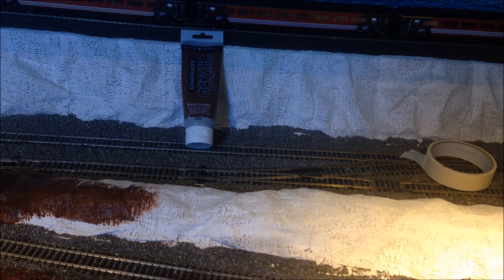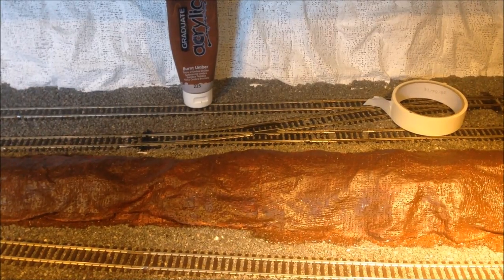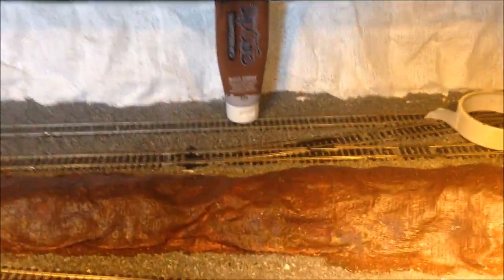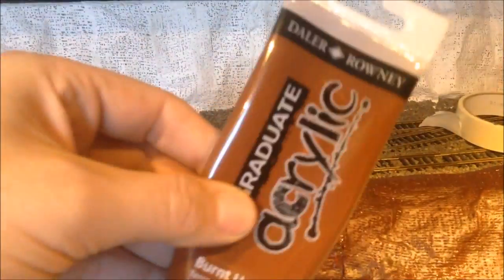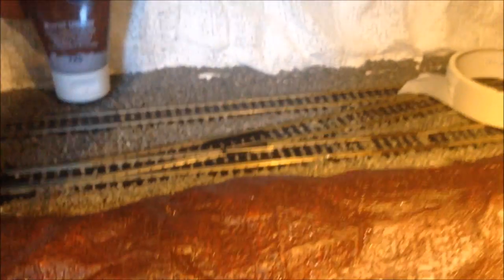I'll get this section finished off and then give you a full overview of the finished product. And as if by magic, there we go — that's now all done with the first coat. I'll take you in for a closer look. I've used about half a 120ml tube to do all of that.